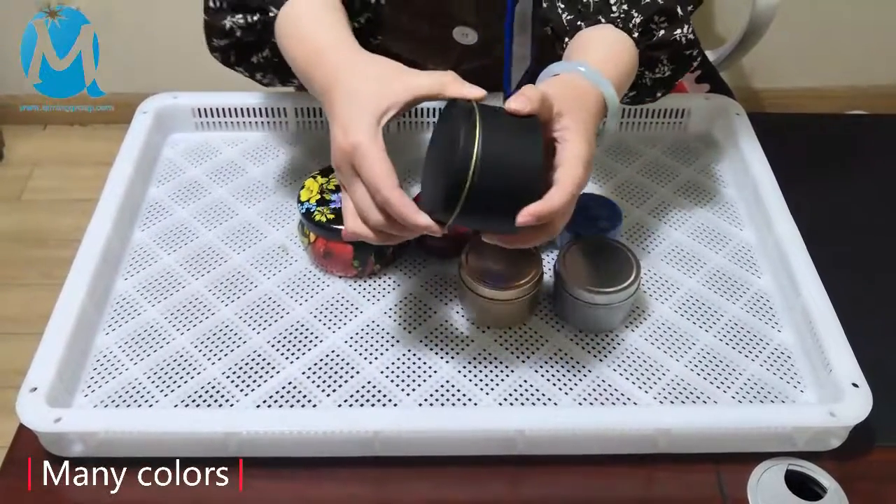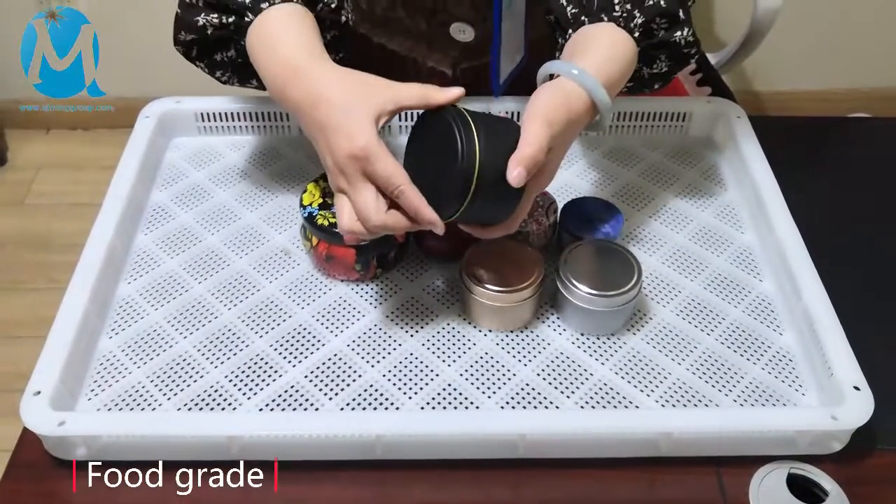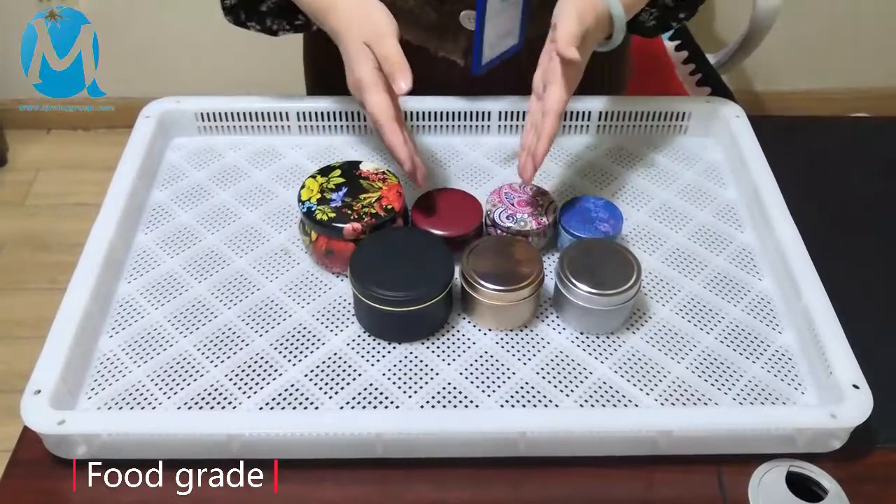Take a look at its inner color. It's painted yellow and food grade. It's mainly used for packaging candles, but if you want to use it to package other products, it is okay.